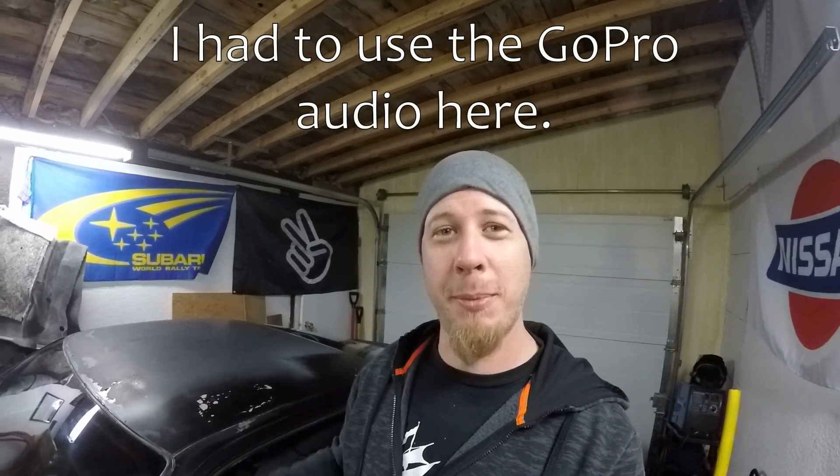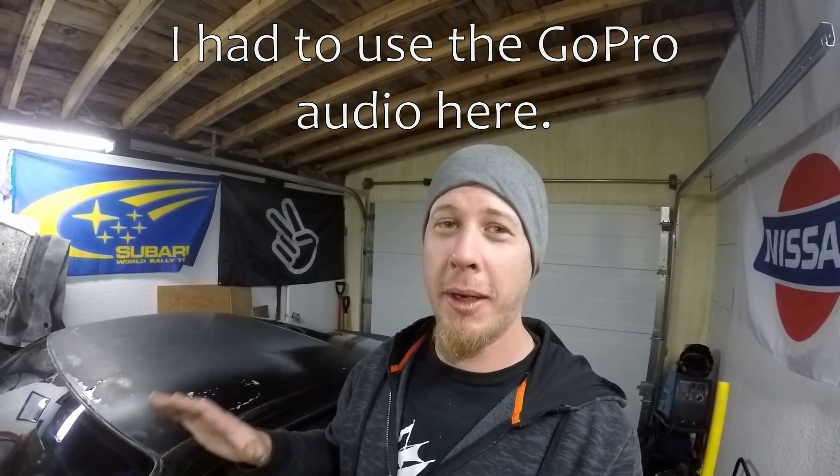What's up YouTube and welcome back for another episode of Homebrew Subaru. Today's episode is going to be a little different again. I changed up my plans and switched gears.